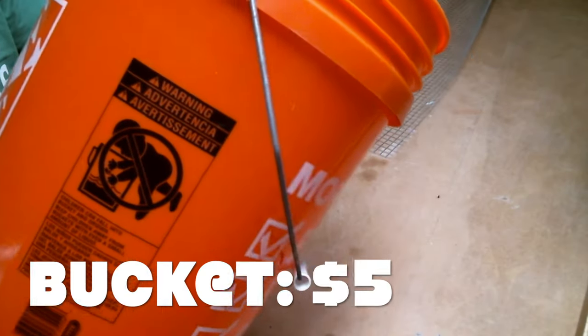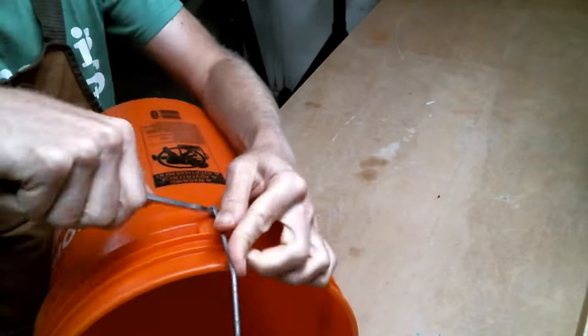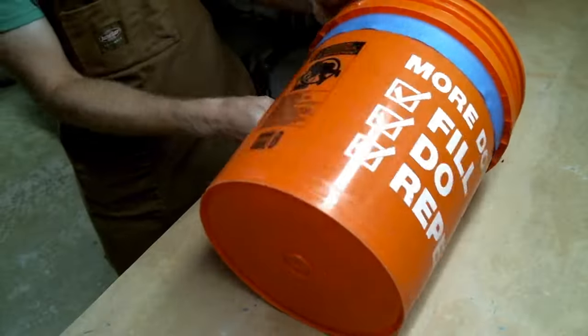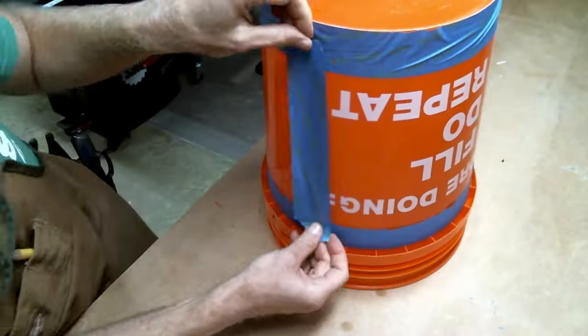A five-gallon bucket costs five clams. I had this scrap of metal hardware cloth lying around, which cost me three dollars. Then I wrestled with getting the handle off. I took some blue painter's tape and marked out some straight lines where I was going to cut out rectangular holes in the bucket.